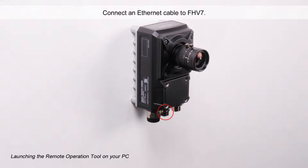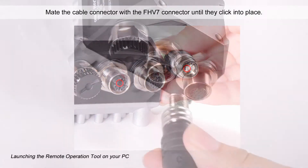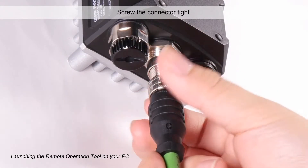Connect an Ethernet cable to FHV7. Mate the Ethernet cable connector with the FHV7 connector until they click into place. If there is a gap, the connectors are not mated. Screw the connector tight.